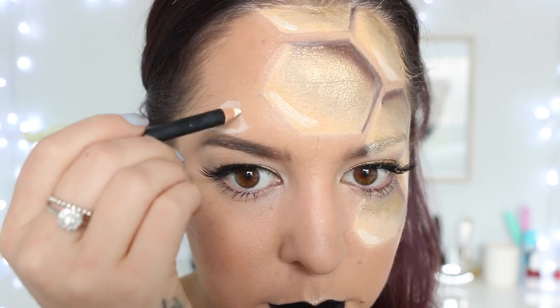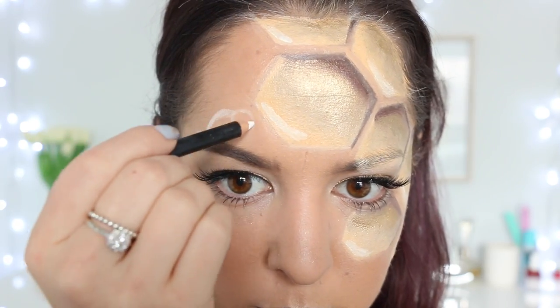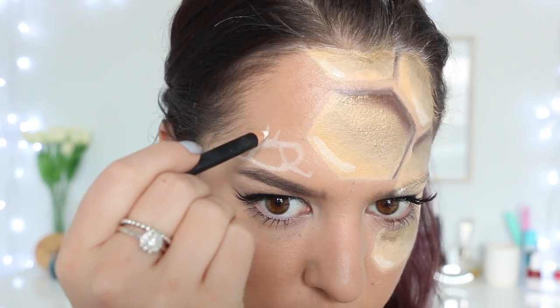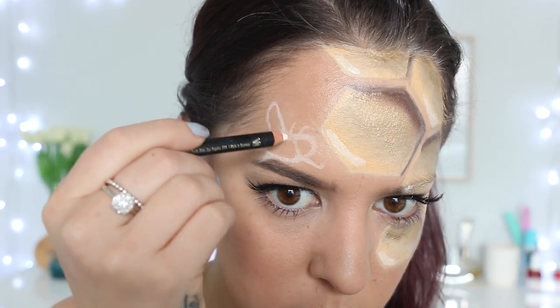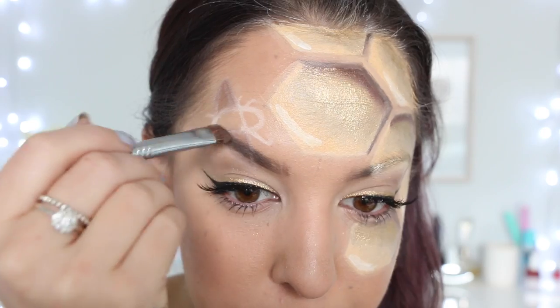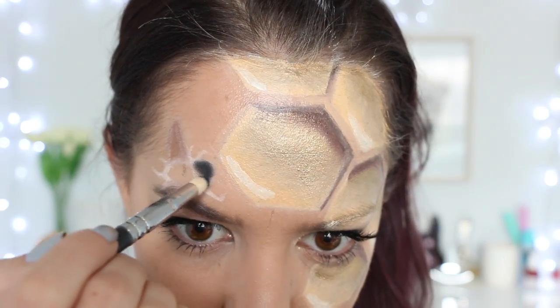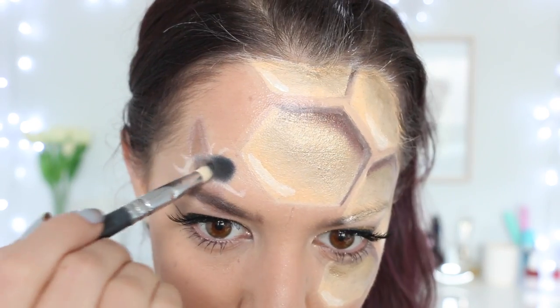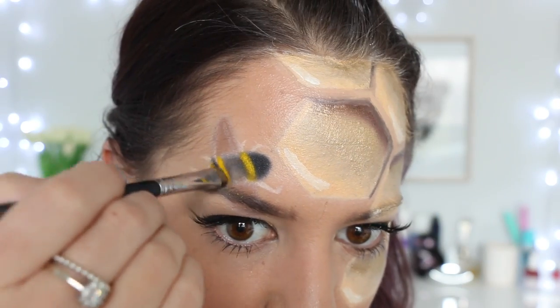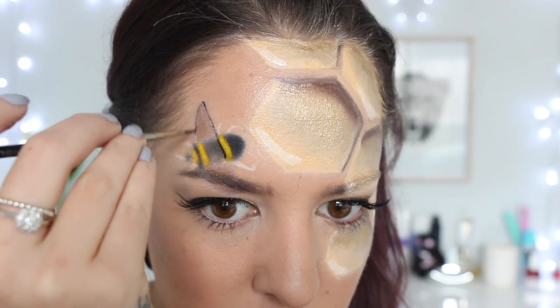The last thing I want to add is a little bee above my eyebrow on the other side of my forehead to the hexagons. I'm taking my white eyeliner pencil and very roughly outlining a bee body shape. I'm then filling in the wings using a light brown eyeshadow, and starting to fill in the body using black and yellow eyeshadow. I'm using a very thin brush to get the effect of bee stripes on the bottom of the bee.